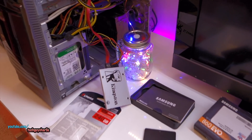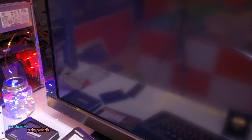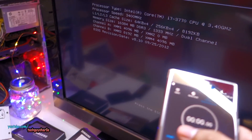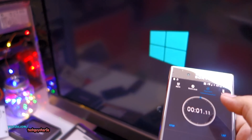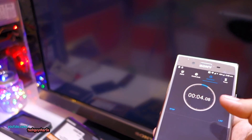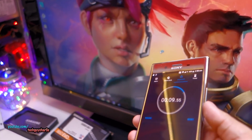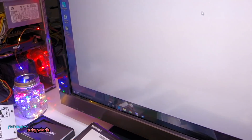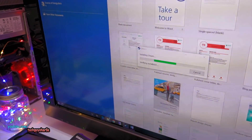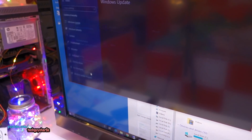Let's do a boot speed test with the Kingston drive. I'm going to wait until the splash screen disappears - I've set the timeout to 5 seconds - and start the stopwatch as soon as the computer begins booting. It took about 8 to 9 seconds for the computer to get to the desktop - let's count that as 9. The computer is very responsive, absolutely no sluggishness. This is the kind of experience every PC should have.